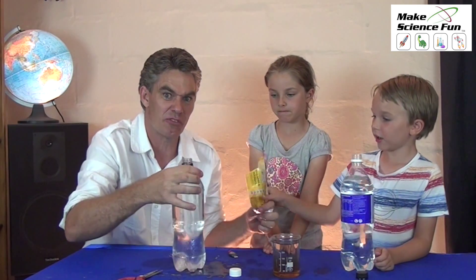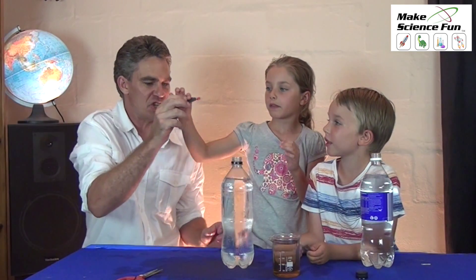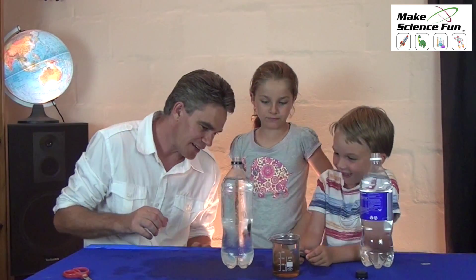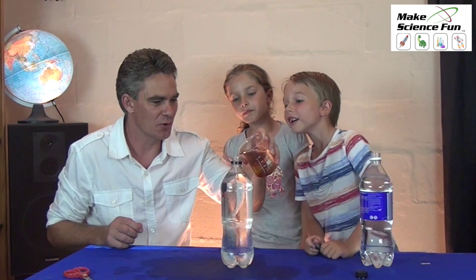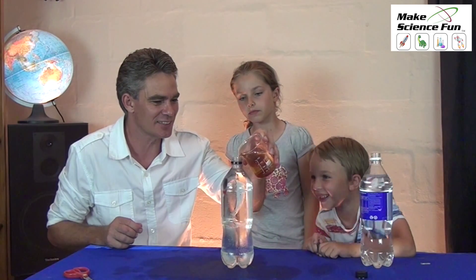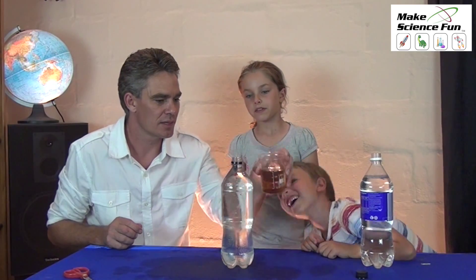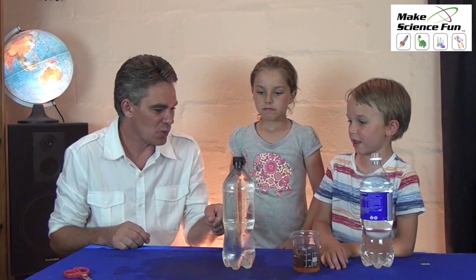Maybe get that off before we fill up the bottle of water. Miki, can you put your fish into the bottle? Okay, just top up the bottle. It has to be very full. And then screw the lid on.